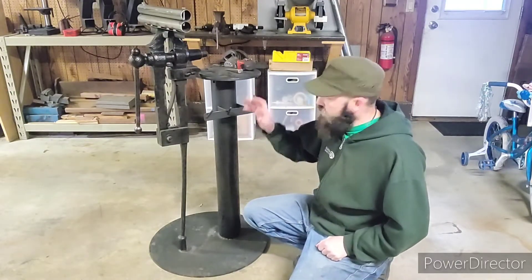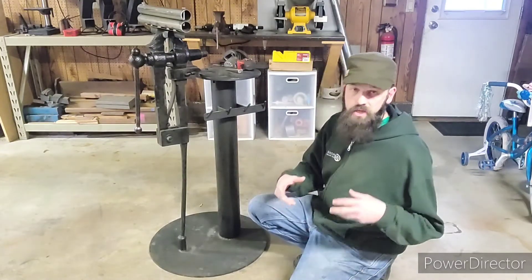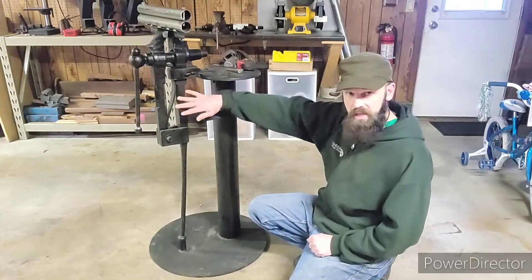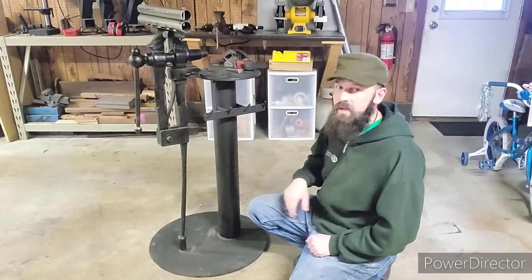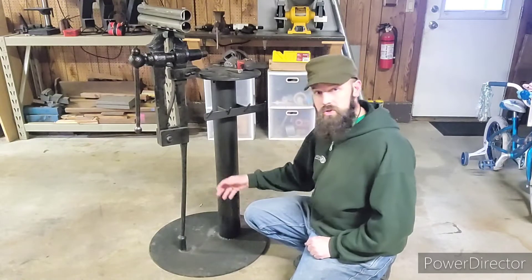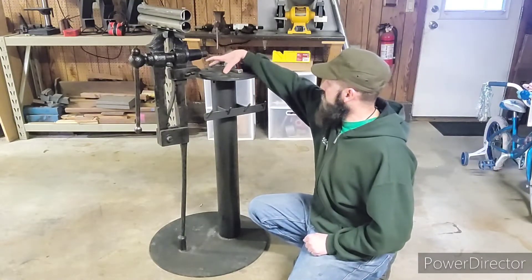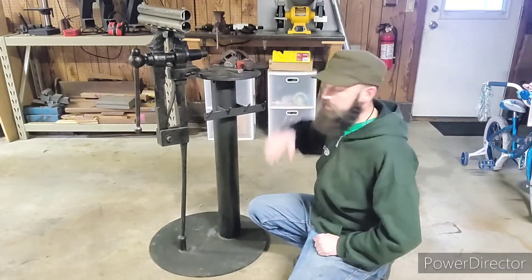Then I did a dry fit-up — putting all your parts together to make sure everything fits correctly. I put this tube on the plate, put the top on, and finagled the vise to see how everything looked. Then I took it apart, put the tubing onto the plate, squared it up, tacked it, then did the same for the top — squared it up and tacked it. Then I just drilled four holes and simply bolted it together.